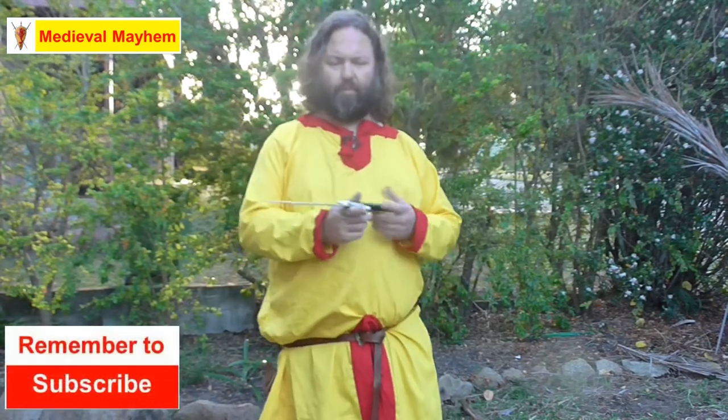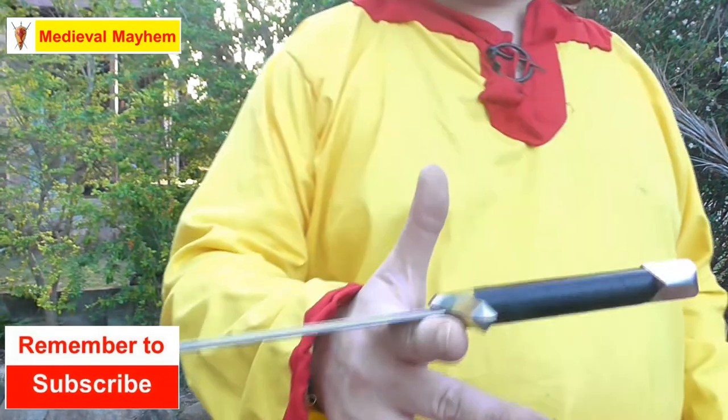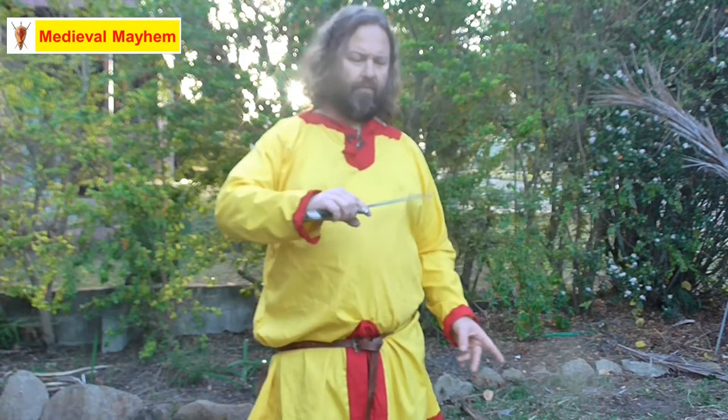The next thing we're going to learn is the point of balance of our weapon — in this case it's just in front of the cross guard. This is significant because I need to have a finger on that position so that the dagger is easy to flip. What we're going to do is rotate the dagger with the blade pointing away from my body at roughly a 45-degree angle, and the dagger itself is going to rotate like so.